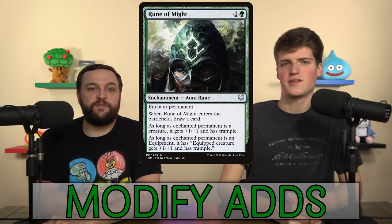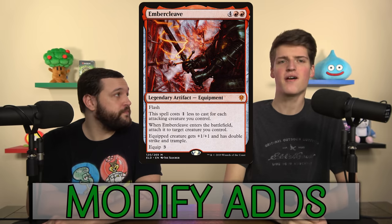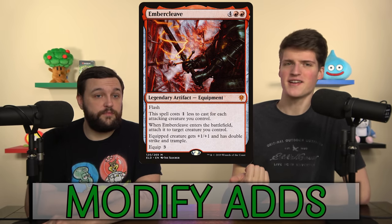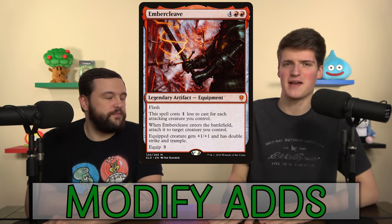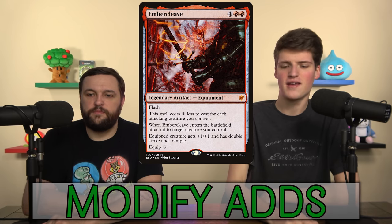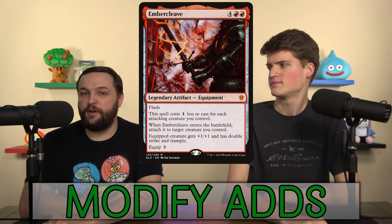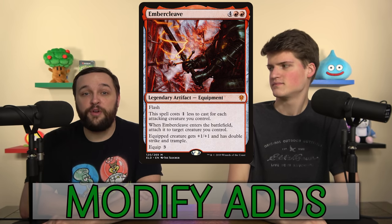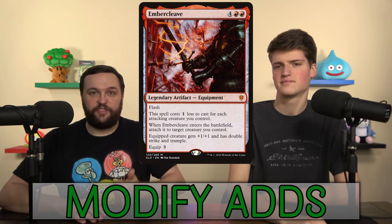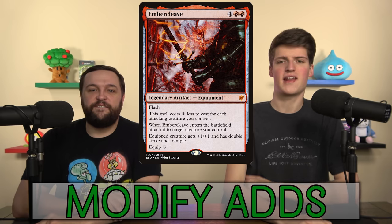This is going to close some doors on games for sure: Embercleave. You saw it in standard with Bonecrusher Giant, but you're not going to see it coming when I'm attacking with six saplings or a giant Thundering Mightmare. It's nice to have Embercleave at a budget price — I don't feel like it's a high power EDH card, but in budget it definitely fits. In your combat-focused meta, thumbs up — get this in your deck. We're going big and Embercleave is sick.